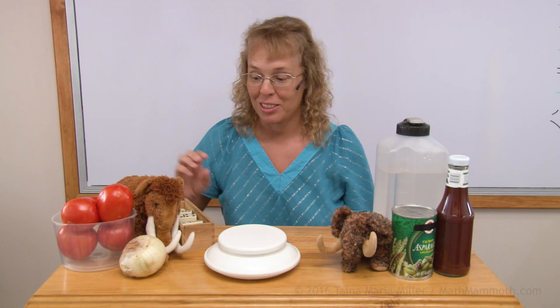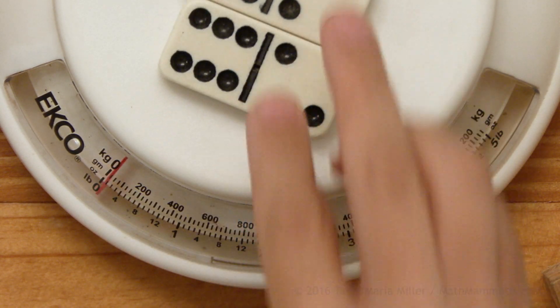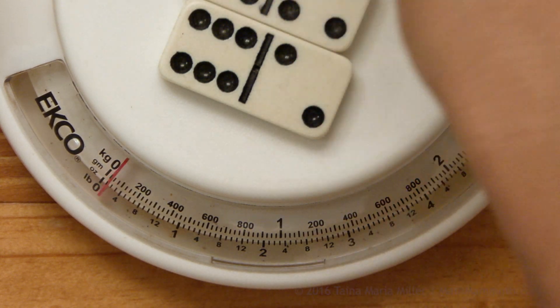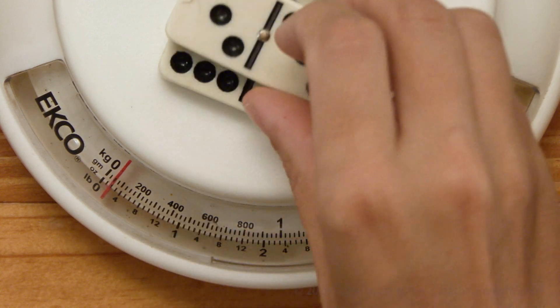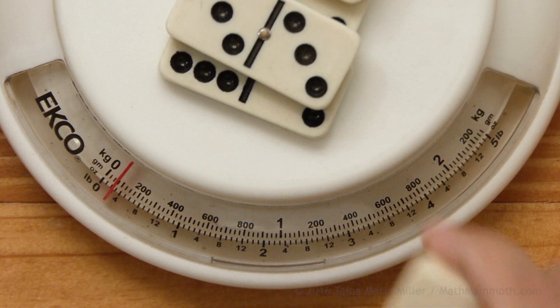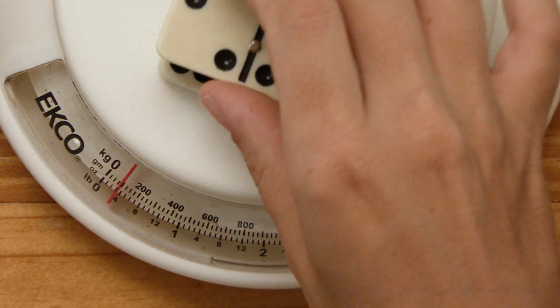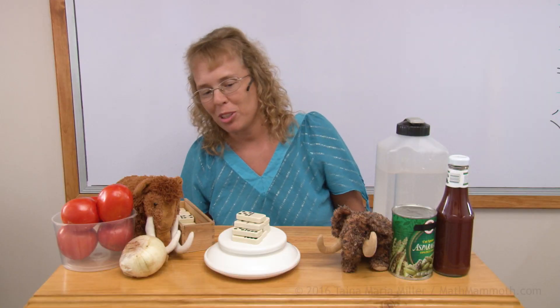One more thing I wanted to try was just one domino. It does not tilt the scale much. So let's put two there — almost to the first line, almost 25 grams. Let's try some more. Almost to the second line, so almost 50 grams. This is about 75 grams there. Now we are at about 100 grams — that many dominoes for 100 grams.